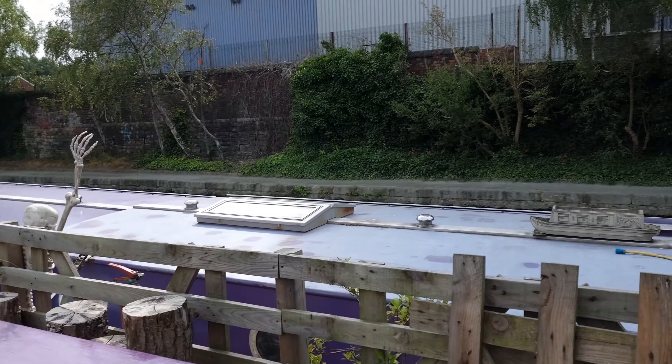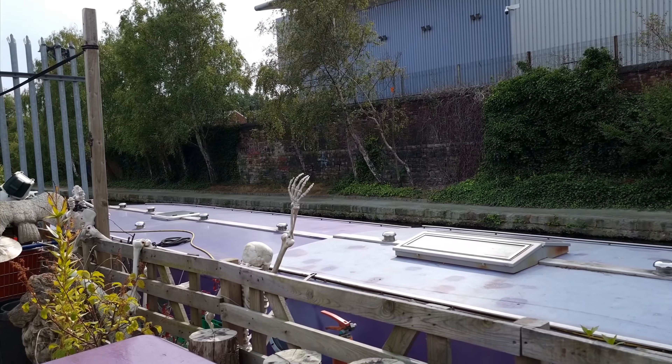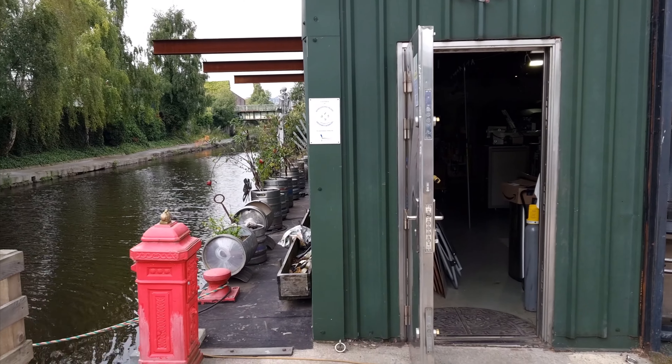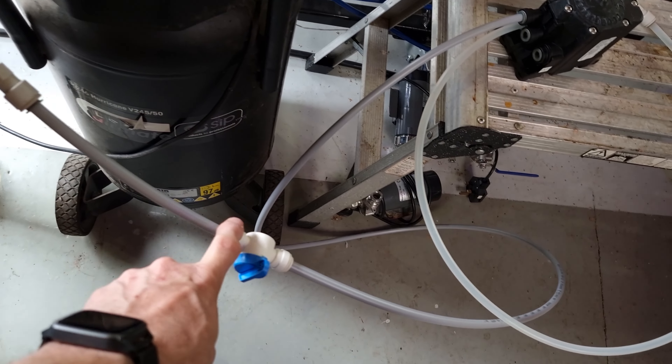Sorry about that - it's not the quietest of compressors. But once it's full, it shouldn't need to kick in very much to power that little flow jet. Gas out - I've put it through a little valve here, then it goes into the flow jet, and then this is the beer line out. I think this works on demand.